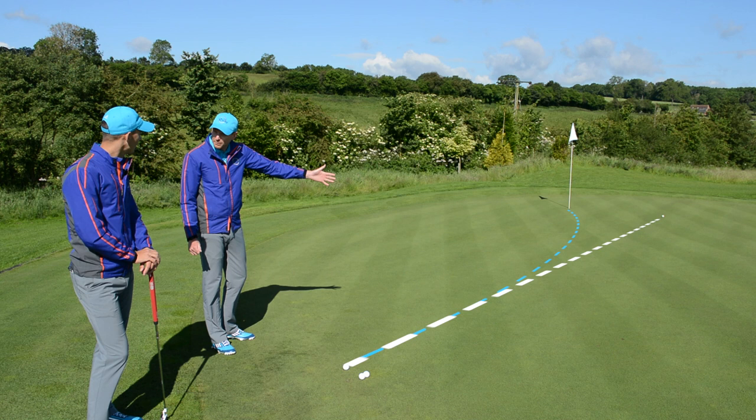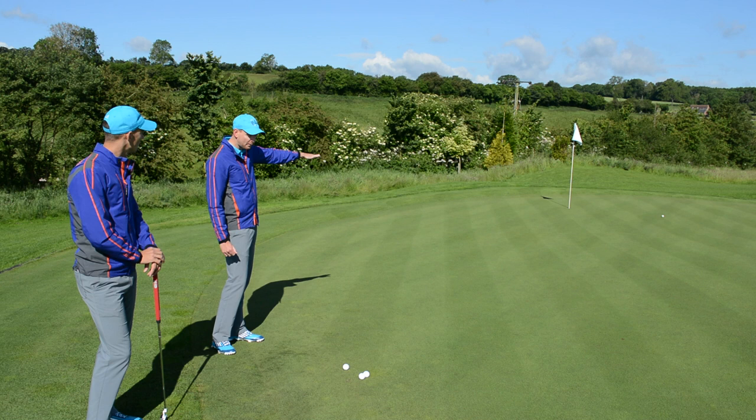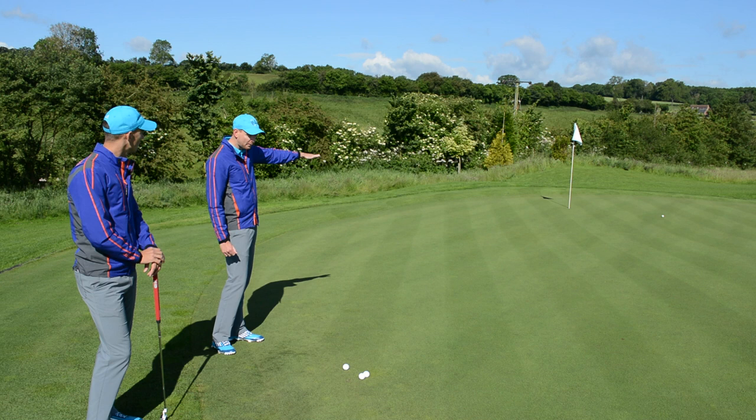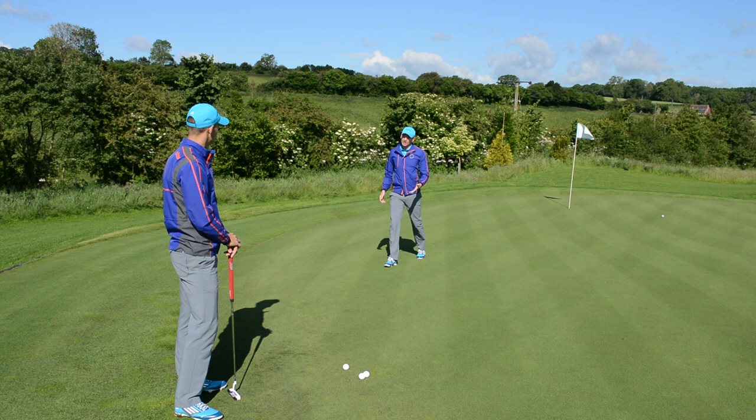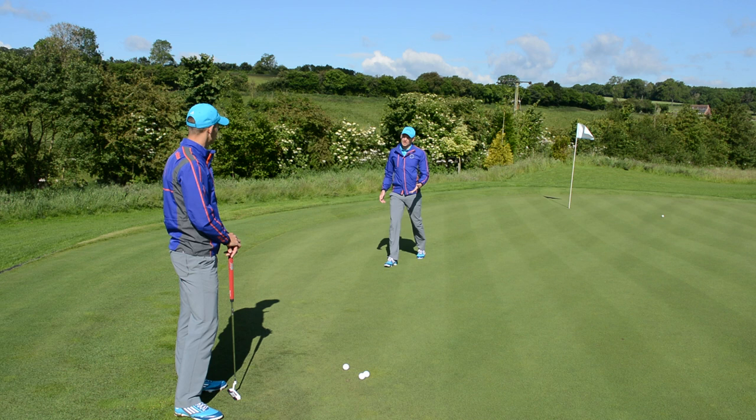So aligning from here and finding the break from this angle is important. We also mentioned that the putt at the end flattens off and actually goes a little bit left to right. Andy only found that out when he walked down there. But you can read from there as well — you can walk all the way out, crouch down, and observe that there's a bit of left to right. It's not always about reading it from behind the ball, but that's mostly where you do it.